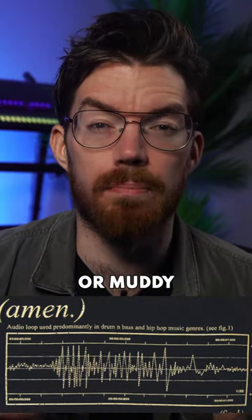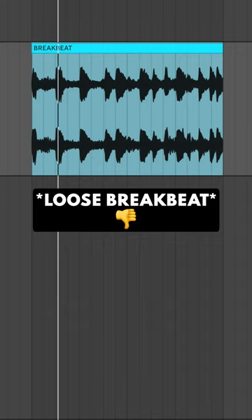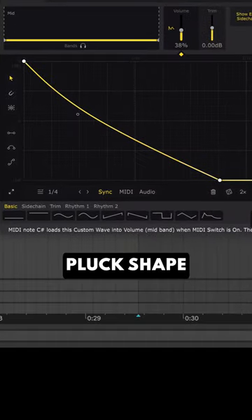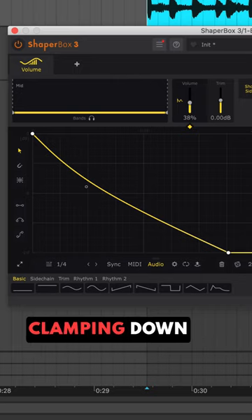If you need to tighten up loose drums or muddy break beats, try this. Load Volume Shaper and draw a pluck shape, then turn on audio triggering. This is now acting like a gate, clamping down on every hit.